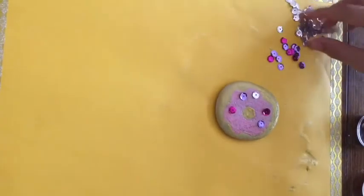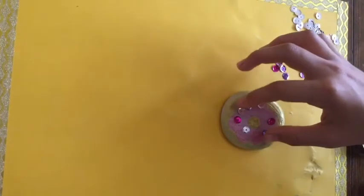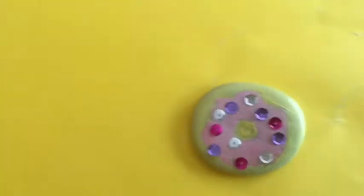That gives a little bit more shine, so I would recommend not to draw the sprinkles if you're doing a donut, but to put clay sprinkles instead. Just like that — and as you see I have added some more sequin sprinkles, and that was it for the first rock.